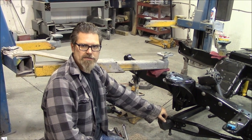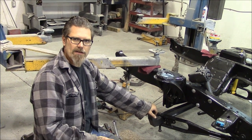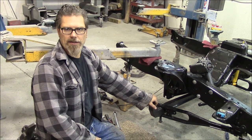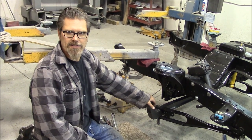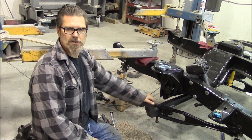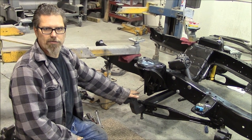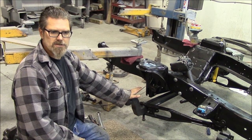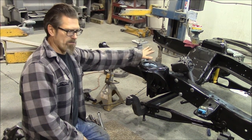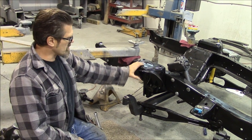Today we are working on Graham's frame. Graham is a friend of Dean's who brought his 66 Ford pickup frame. He was supposed to put it together and then bring it for bodywork and paint, but didn't. So he brought us a frame with a bunch of parts and pieces, no instructions. Graham had the frame all blasted and powder coated - that's how he brought it to us. So we start with a bare frame.